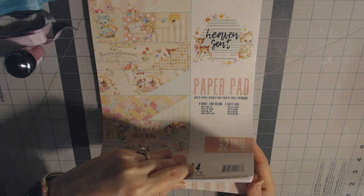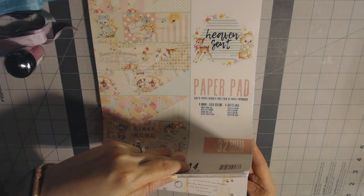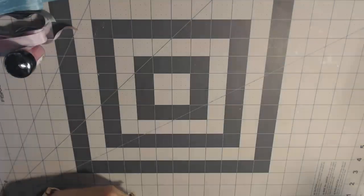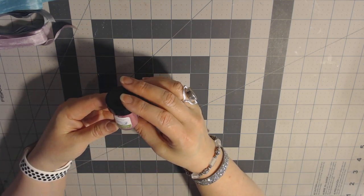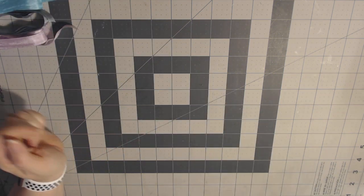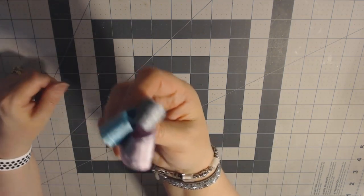There's a couple of boy things in here too — the front is more girly and the back is more neutral. It's the Heaven Sent collection and it's awesome. And then some Blue Fern Studio seedlings in pink and three different colors of seam binding that I think is going to match that Heaven Sent. I think that's why they put it in there together.